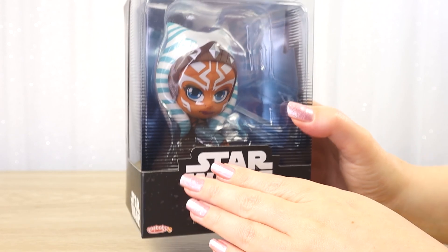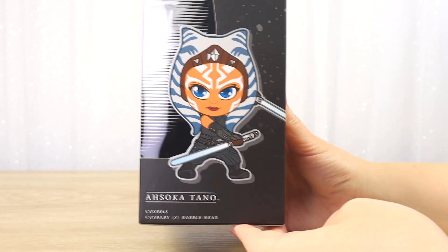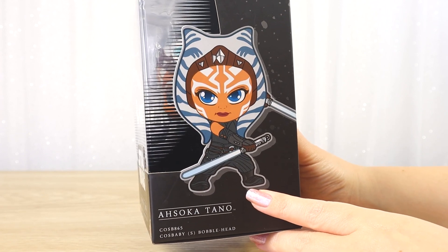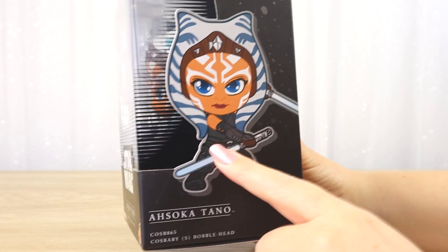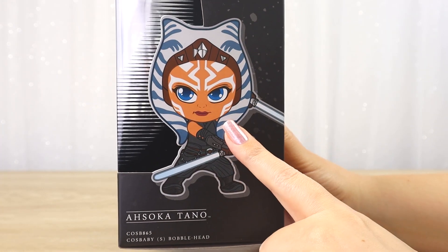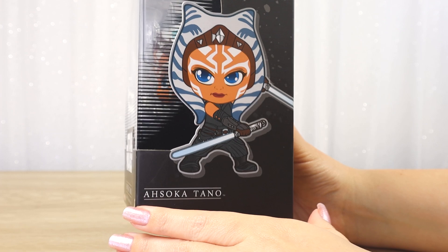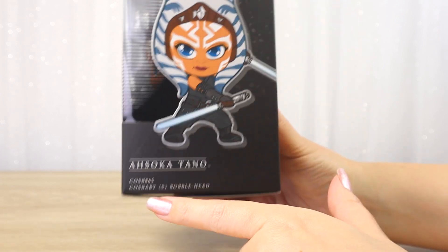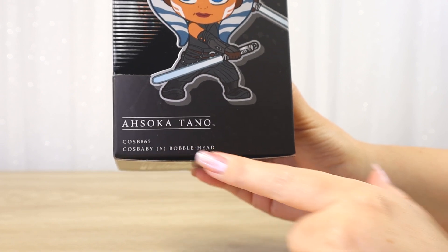I really do think these look better once you get them out of the packaging and on display. Moving on, here we get a better look at the figure inside. We can see this is the live action version of Ahsoka from the Mandalorian, and here she is wielding her two white lightsabers. We can see her live action costume and that brown headband. I love this cute style. It's a little bit similar to Funko Pop Vinyl but they are quite unique and very different, particularly in the face sculpts. It also says Ahsoka Tano, Cosbaby 865, Cosbaby Bobblehead.